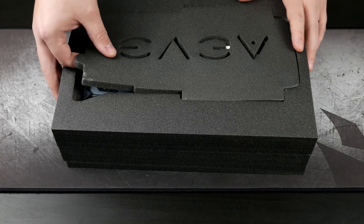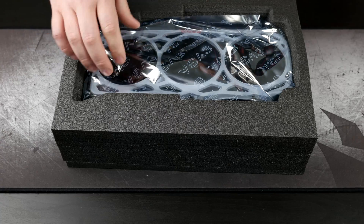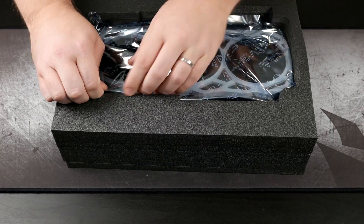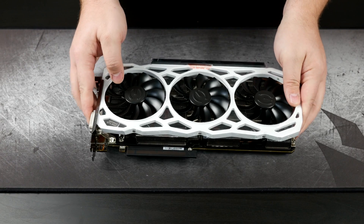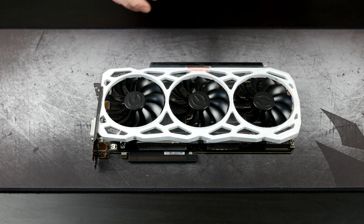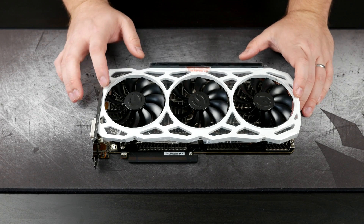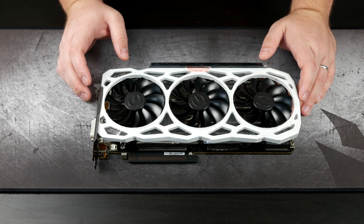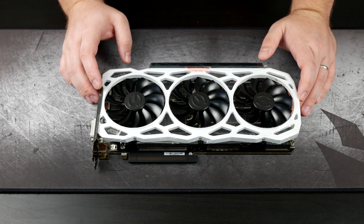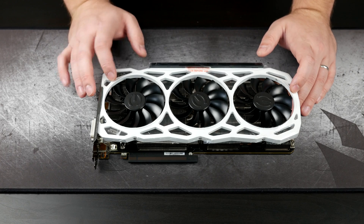We've got some really fancy small cell foam, and then the card itself. The shroud is white, and that's really the only difference between a normal FTW-3 and one of the elite versions. With the elite version, you can choose from about four or five different colors, and that's only going to change the color of this shroud.